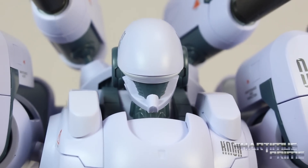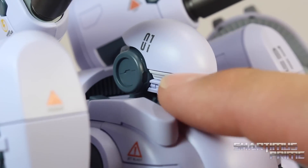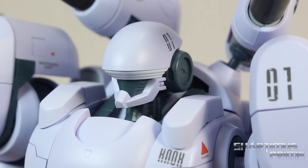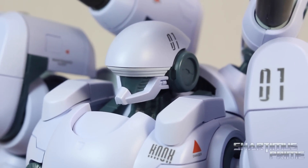Now looking at the head sculpt on this guy, there's not a whole lot going on. You just get this really smooth surface right over here and you get an 01. Now this character is actually based off of a Greek mythology character — the first character to ever ride Pegasus. So from what I understand, that's the theme with this whole thing. It's kind of like Greek mythology meets mechs, and I think that's really cool.